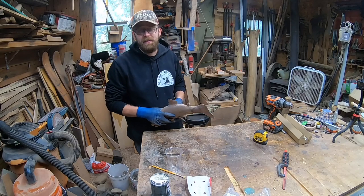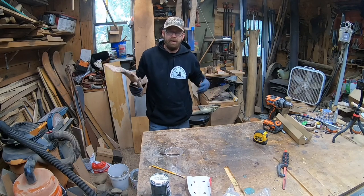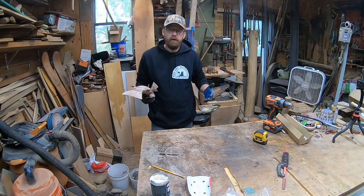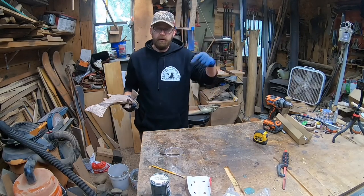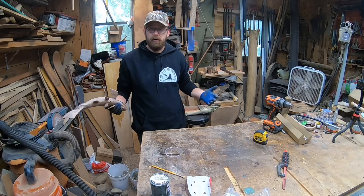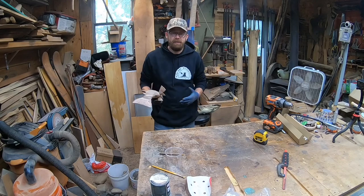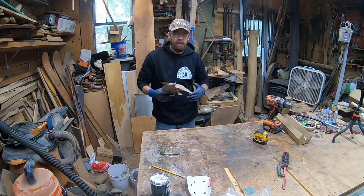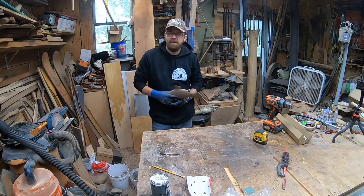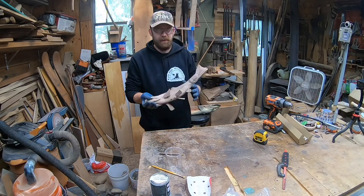If you're checking out the hoodie with the Cow Hall Woodworker logo, I've got some gear available through Teespring. YouTube and Teespring are currently having some issues with it popping up correctly, so to purchase you'll have to go to the description below the video and look for the Teespring link. I'll be making some more t-shirts in the future once that gets figured out. If you're enjoying the video, be sure to hit subscribe and give it a thumbs up — I really do appreciate it.